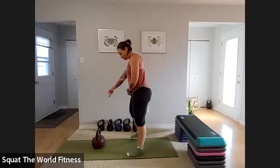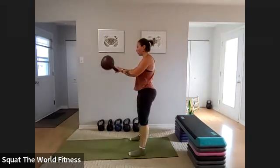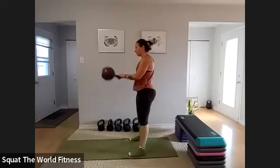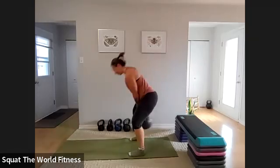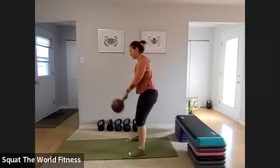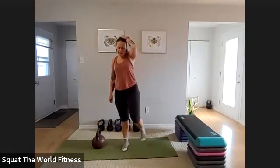Right back into those swings — step back from the kettlebell. Bum goes way back, knees bent, grab the handle, hike, stand. When you stand, squeeze your legs, squeeze your bum, engage your lower body. Make sure your knees are open and your whole foot is on the floor. I just listened for the halfway mark and did a few more after that. Heart rate is high.